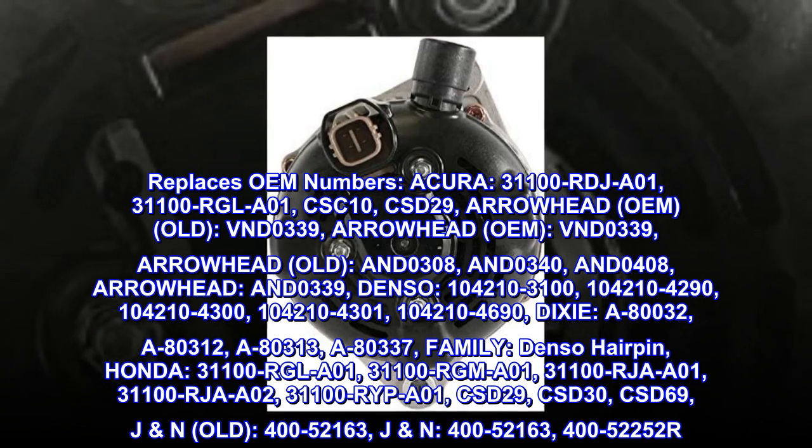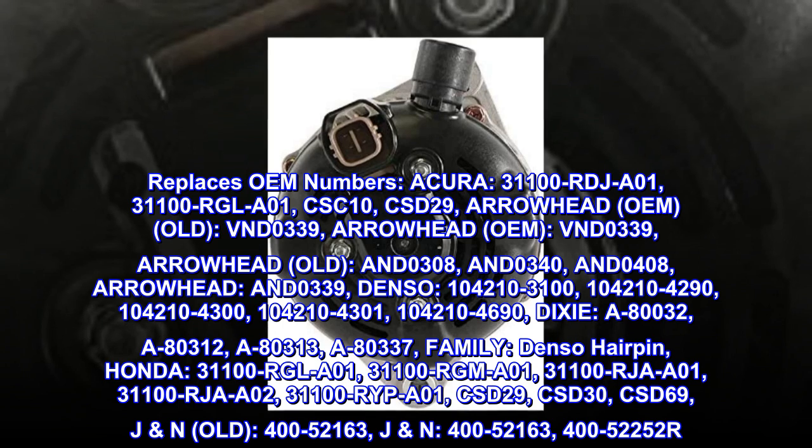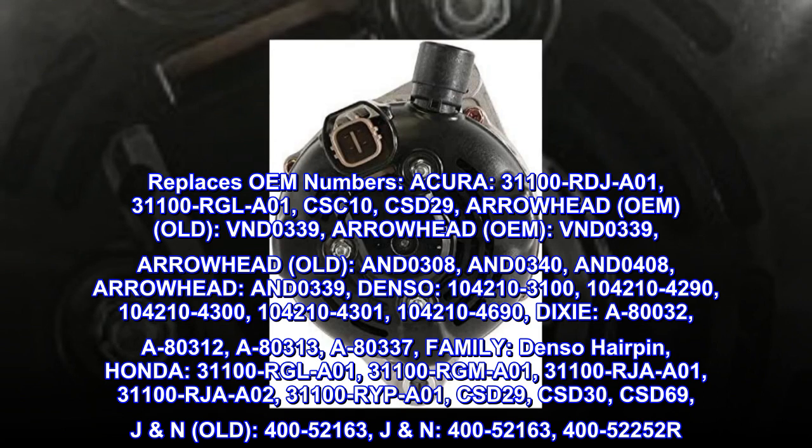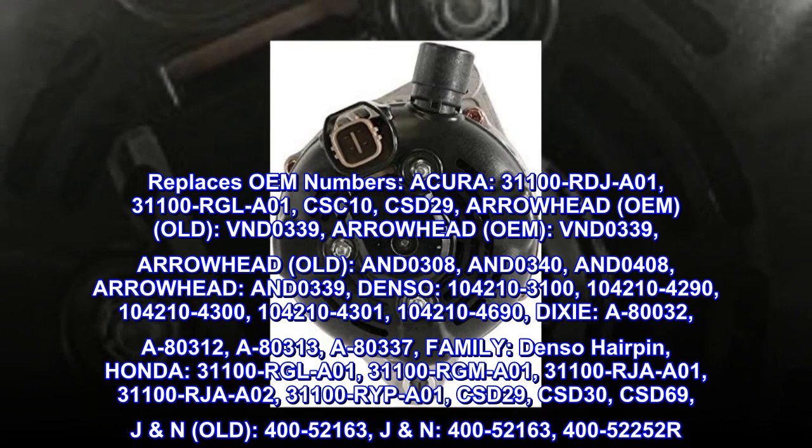Dixie: A-80032, A-80312, A-80313, A-80337. Family: Denso hairpin.